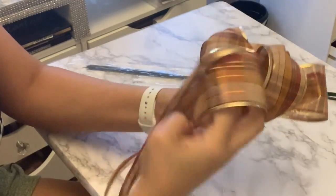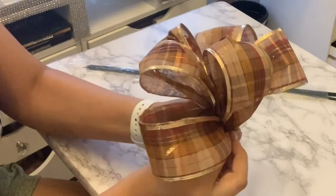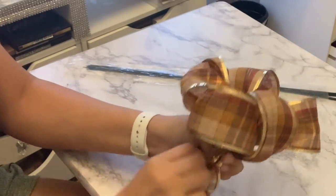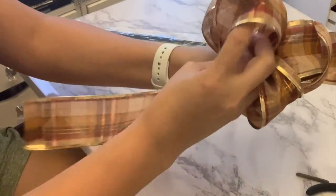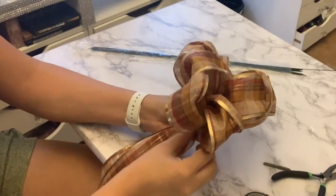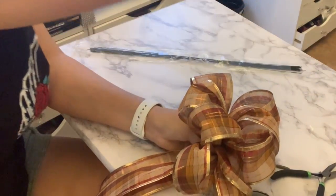Once you are done creating your loops, you will use that floral wire to secure it in place. I am creating this bow for a wreath — it's actually a fall wreath. I will be posting that tutorial very soon, and I just wanted to have a nice bow like this one to go on the actual wreath.